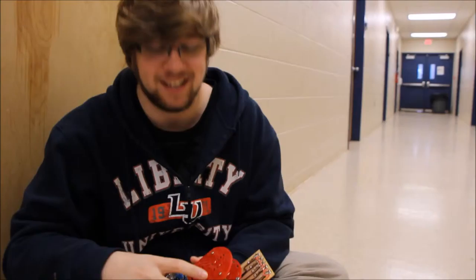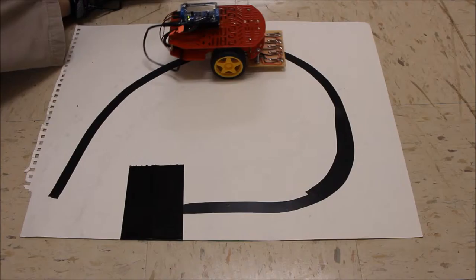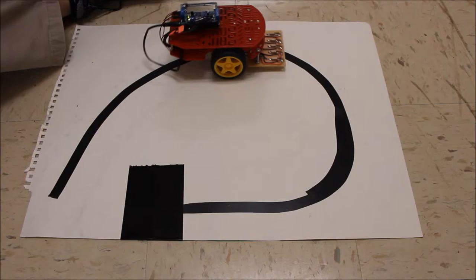All right, this is Max — I'm going to show what he can do. Watch the magic. There he goes. And stop — boom.